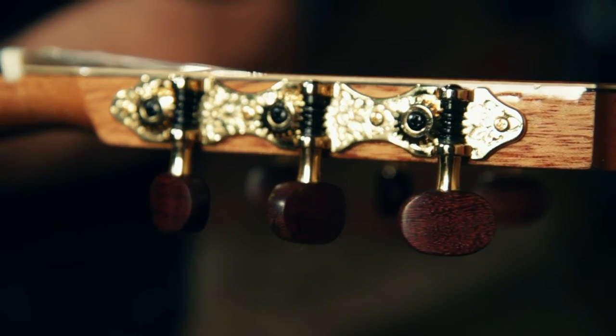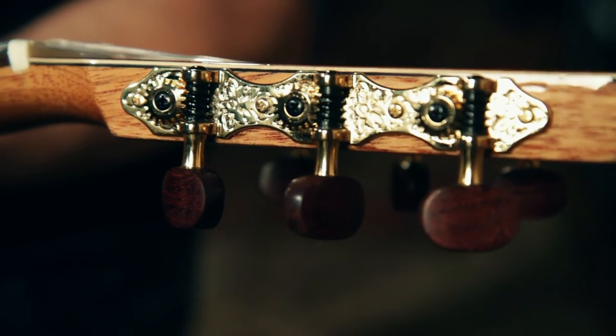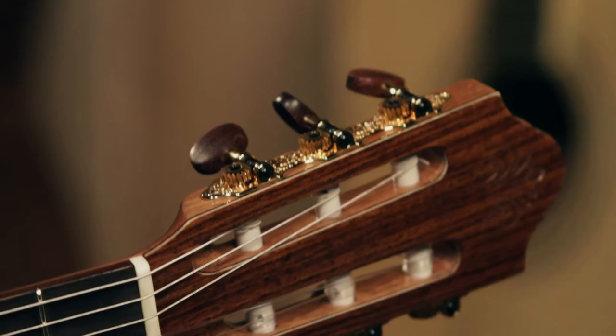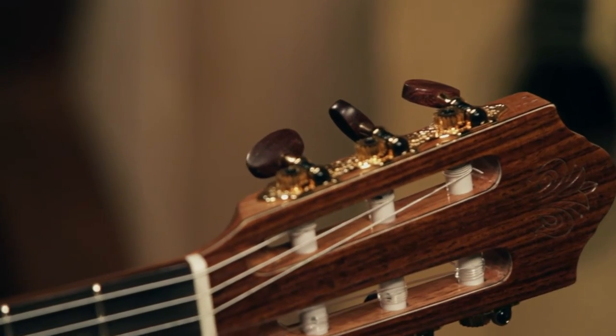These tuners are magnificent. They're gold metal, and they have actual wood buttons on them to match the other woods. Most of the time the buttons are plastic or metal, but not here. This is old world craftsmanship at its best.